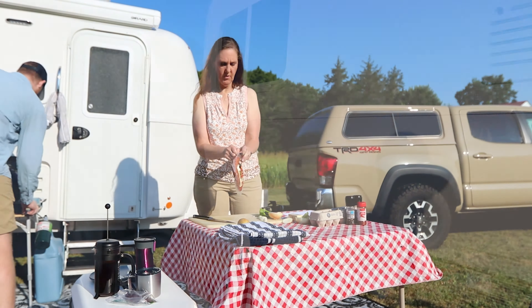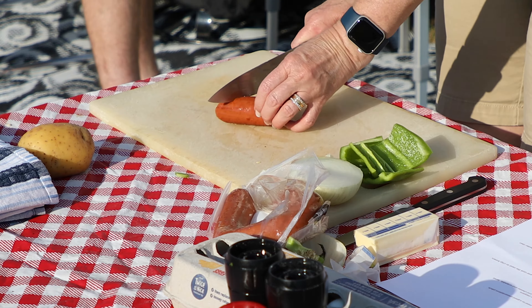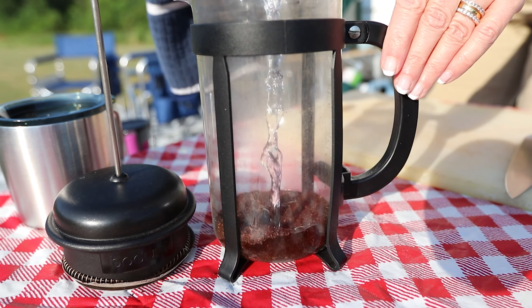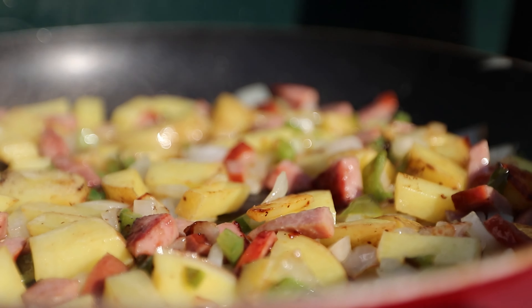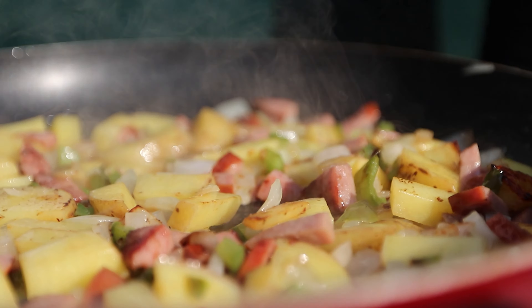We're not using all of the kielbasa — that would be a little much — just a couple of inches to give us some protein and great flavor. While our potatoes, sausage, and onions are cooking, we're also making the coffee and getting the rest of breakfast together.